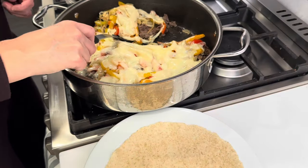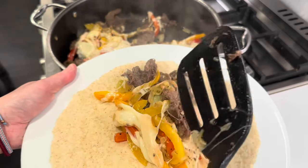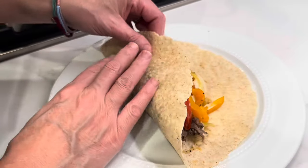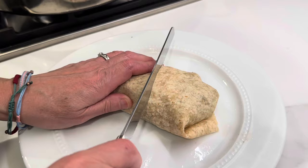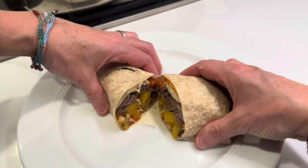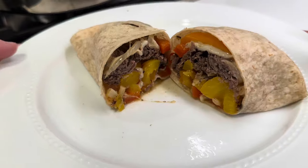Look at this, my friends — it is so delicious and so easy. You can put it in a wrap like I do here, or serve it on a nice crusty bun or hoagie roll. You could also just serve it as is for gluten-free family members — so many options for this recipe. Give it a try, I promise you will not be disappointed. I make this recipe all the time, everyone in my family loves it, it's always a winner, and it doesn't get any easier than this.